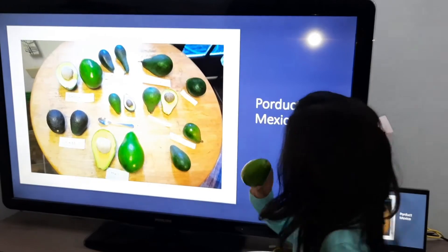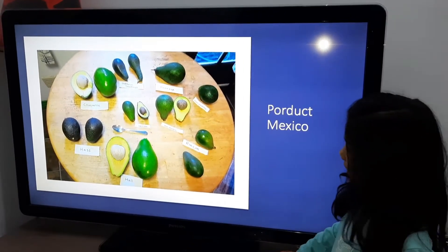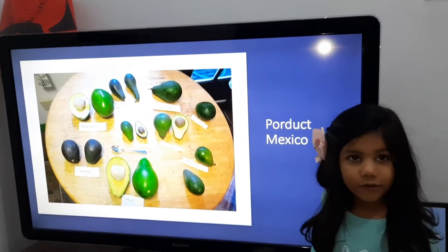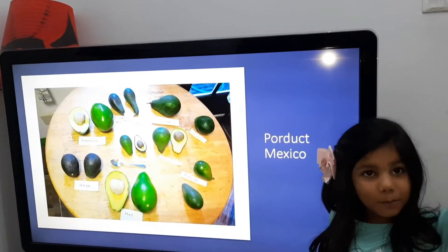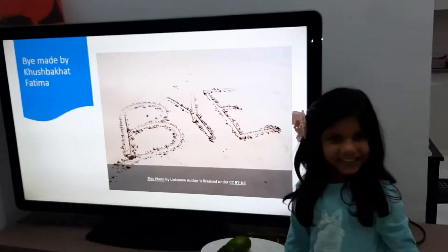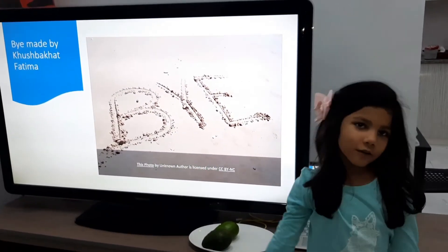I will tell you some benefits of avocado. Avocado tastes so good. It's good for hair and also for your soul. It also makes us have strong bones.